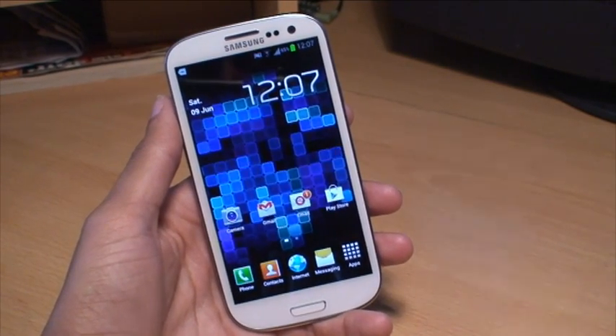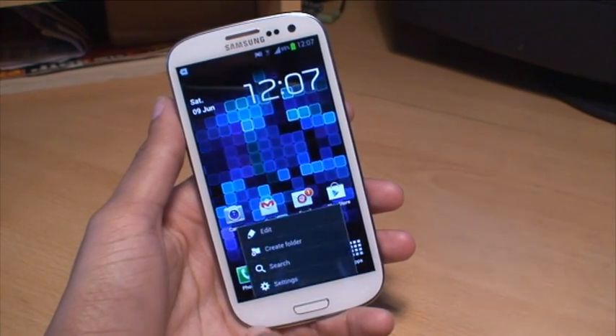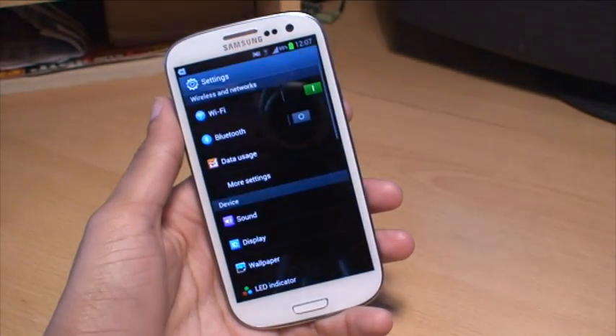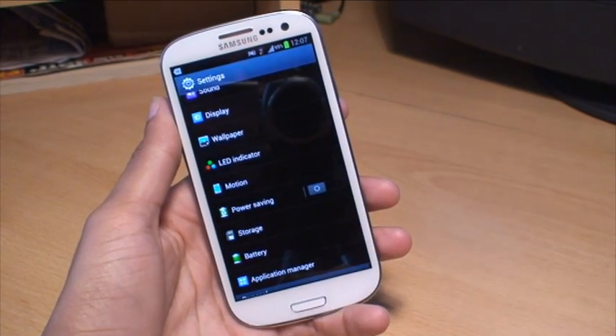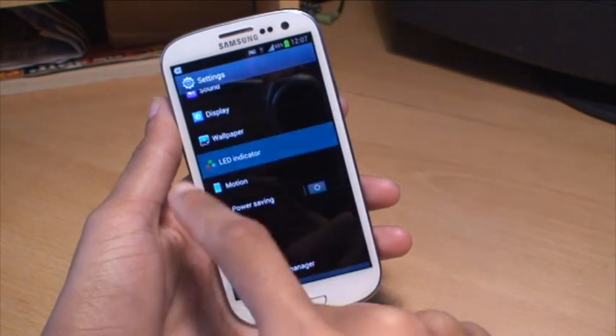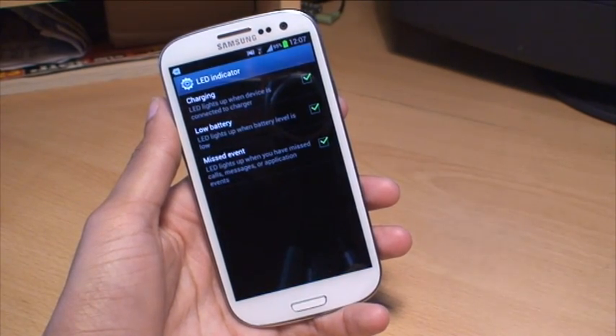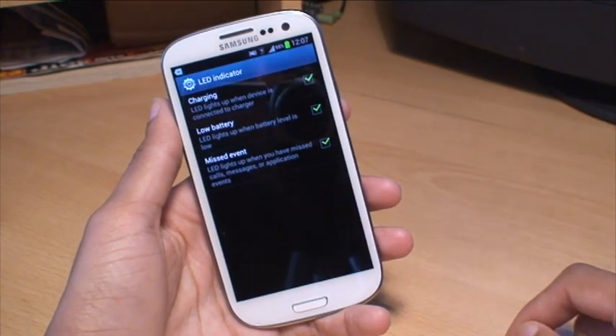If I just show you how you can turn it on — first of all, if you don't already have it on — what you do is you go to menu, hit settings, scroll down, and you can see an option there which says LED indicator, and you've got red, green, and blue as the colors. And once you've gone into the menu, it gives you just three standard options there.